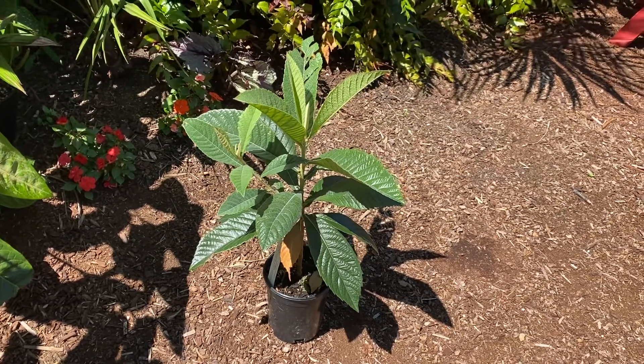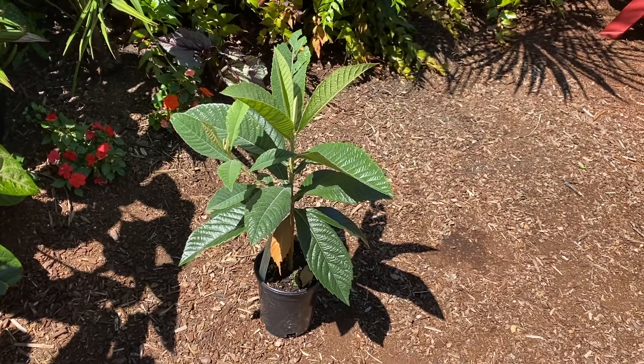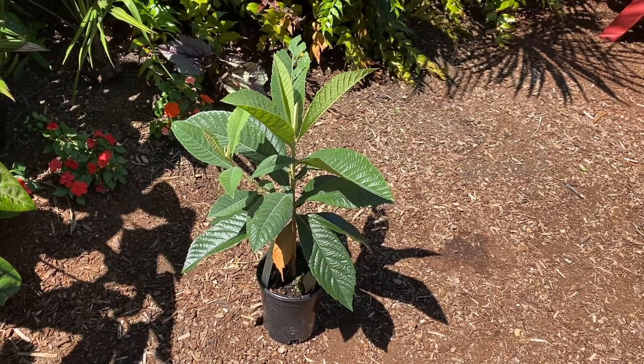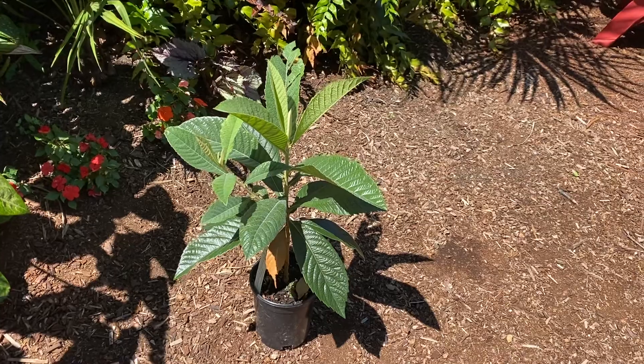This one is already bigger than the one I had. I got this from One Green World, and they told me that this particular batch of Loquat were extremely hardy.